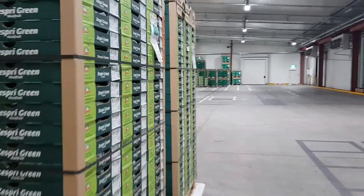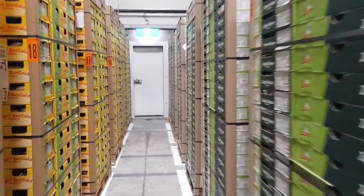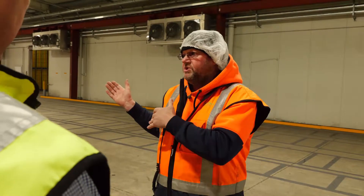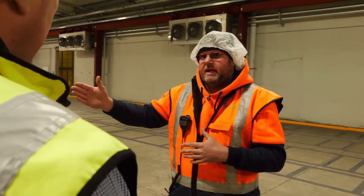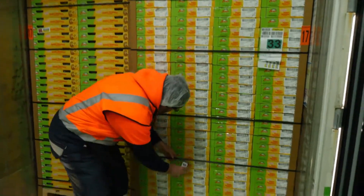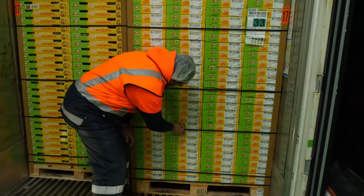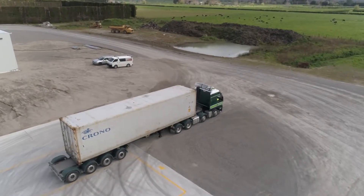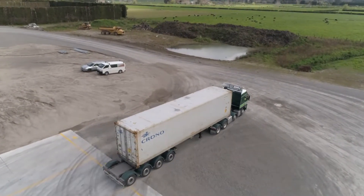The great thing for us being in the food industry is that all the pallets are now contained in the chilled area and they are entered from the chilled area directly onto the container. There's no chance of contamination. The air is chilled while loading, they go straight to the port, and the reefer is turned on — so basically what the temperature is here, it will land in the same condition.